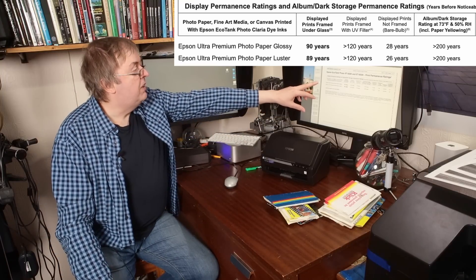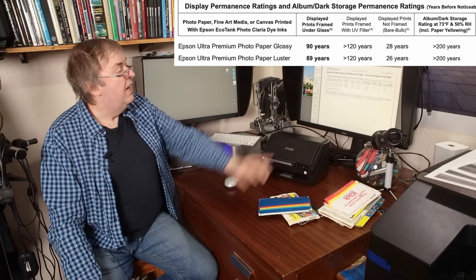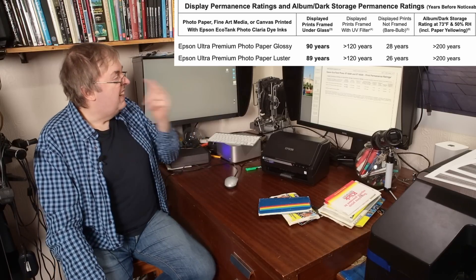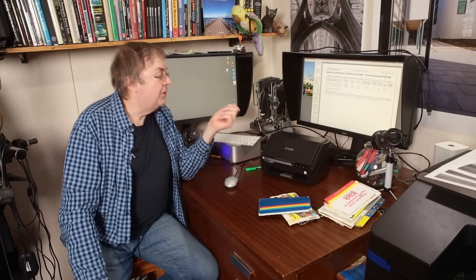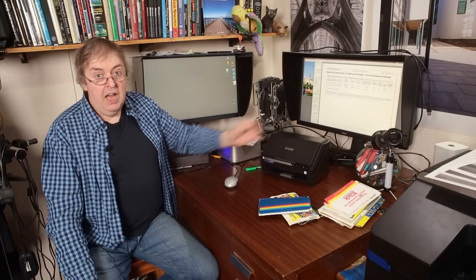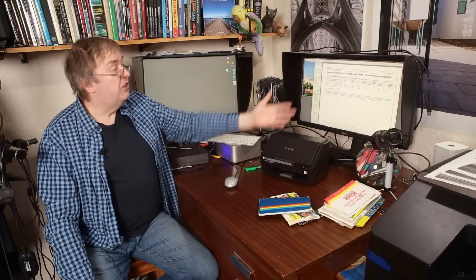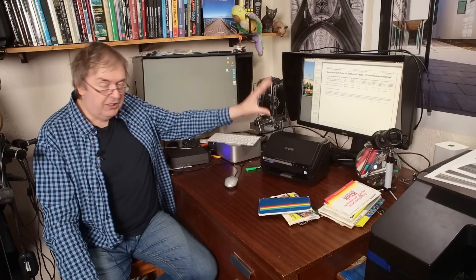The album dark storage rating — including paper yellowing — if stored in conditions like this, greater than 200 years. Would I be concerned with pictures printed on the 8500/8550 on those papers? Remember, this is specific to papers. The lifetime is very much about the inks and the papers. Third-party papers might last longer or a lot less. If you use cheap so-called compatible inks, those figures for prints open to the atmosphere might be reduced to six months before you see any difference. Cheap paper, cheap inks — you get what you pay for. Very much so in this case.